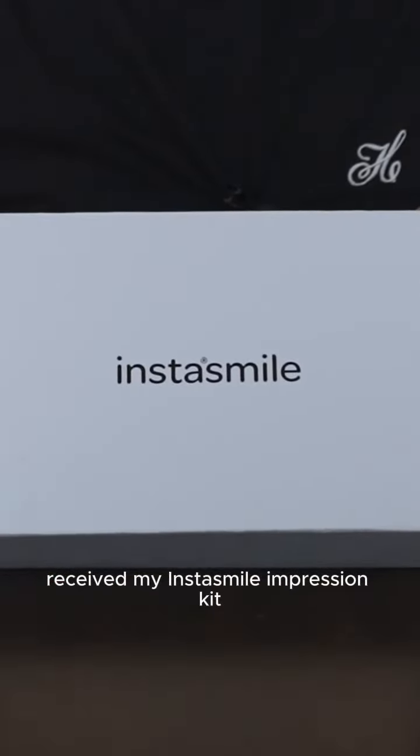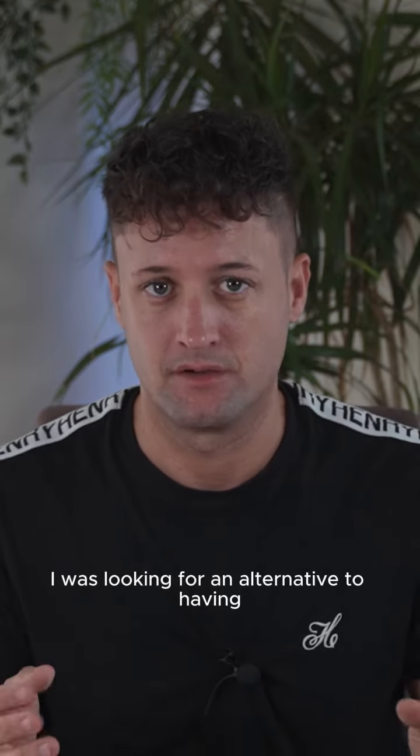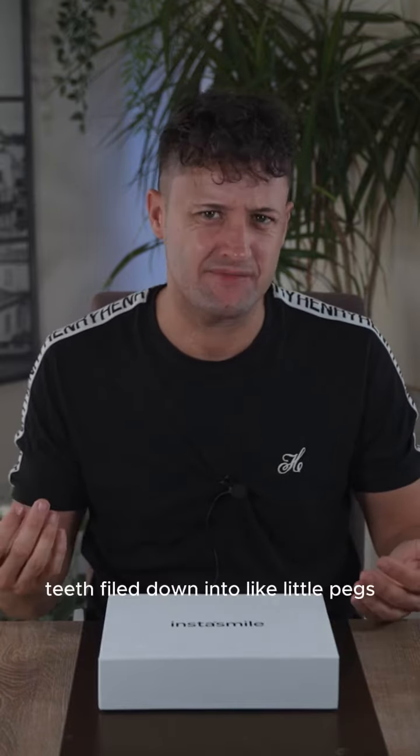I received my InstaSmile impression kit. I was looking for an alternative to having — let's be honest — turkey teeth. A lot of my friends have gone over to Turkey and they've had their teeth filed down into little pegs. Let's not do that.